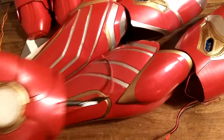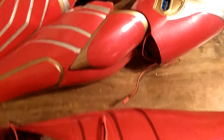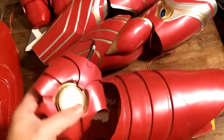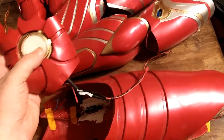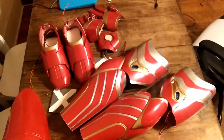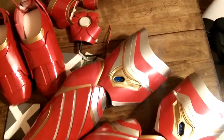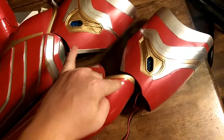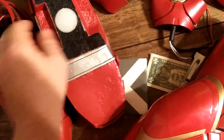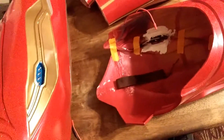I've already tested them all — plugged them all in, hooked the hands up to the biceps, the shoes up to the thighs, and everything's working. I'm not going to show you now because I want to show you in the next video on the finished piece when it's all together. It looks really, really good. So that covers the two hands, two biceps, two shoes, and two thighs — all got lights put in them.